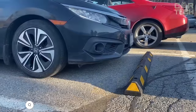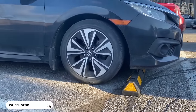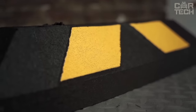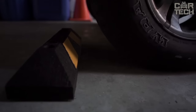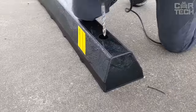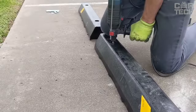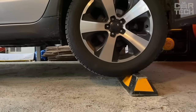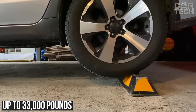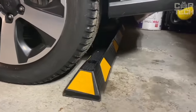Rubber car stopper for safe parking. It has bright yellow reflective stripes for good visibility in the dark, helping you maneuver accurately and preventing your bumper from damaging the wall when parking. The stopper is made of durable rubber that is resistant to abrasion and extreme temperatures. It is securely fixed on any type of surface — asphalt, concrete, and gravel. The design is rated for up to 33,000 pounds and is suitable for cars, trucks, and trailers. Mounting holes allow the bumper to be permanently mounted.